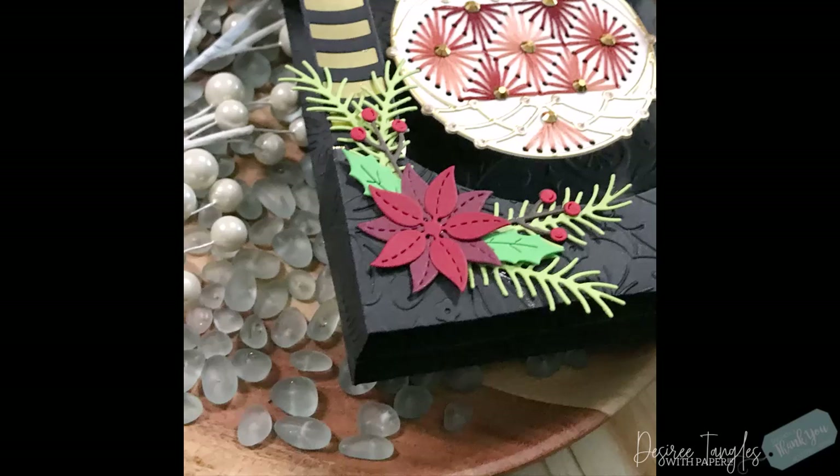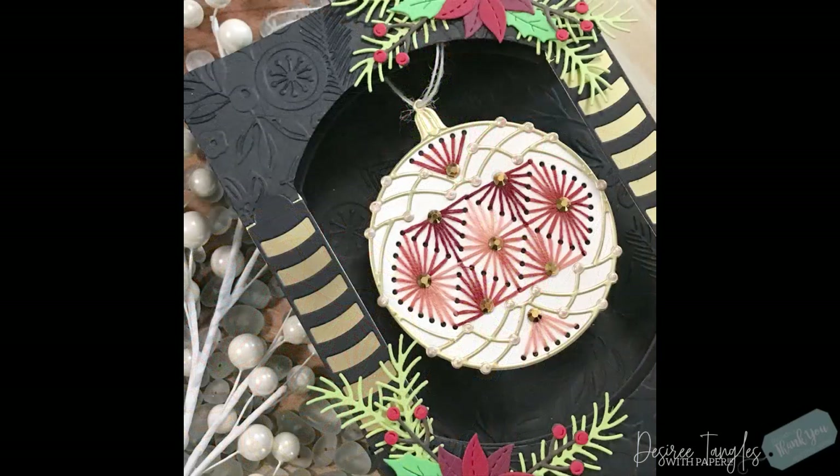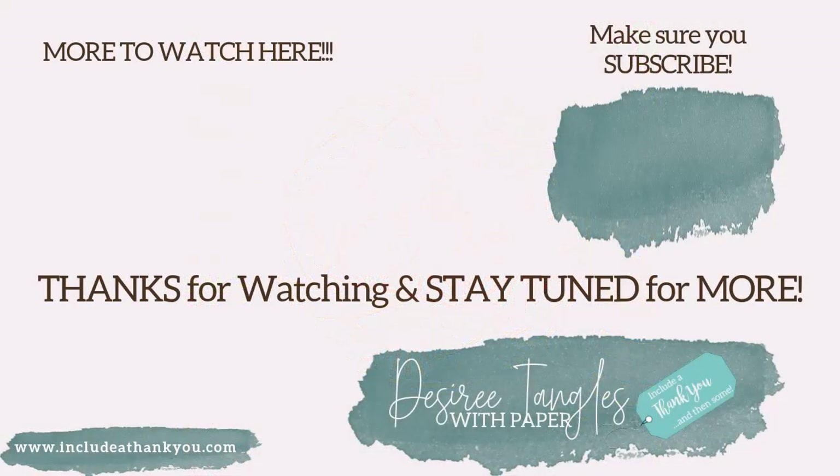As always, the kits I used this month from Spellbinders will be linked down below in the video description, along with a link to their gallery so you can get more beautiful inspiration, their shop, and all the other club kits available — they just keep expanding, it's wonderful. Any questions, leave those down below and I'll get back to you as soon as I can. Hit that subscribe button, the thumbs up, and the notification bell so you're notified when the next video goes live. Thank you so much for stopping by and spending this time with me — enjoy the art that you're creating, and always remember to be creative!